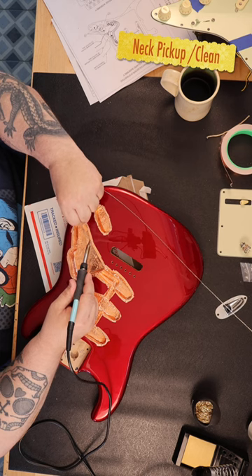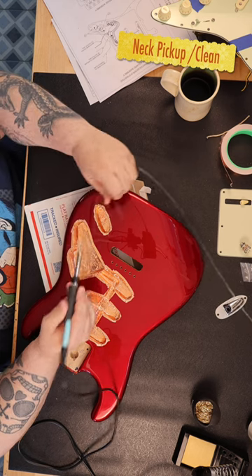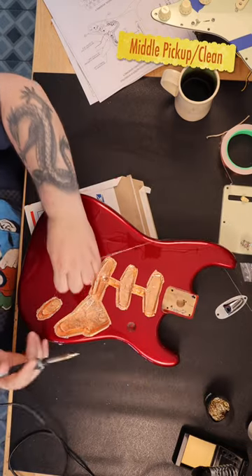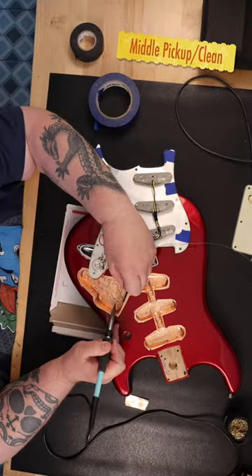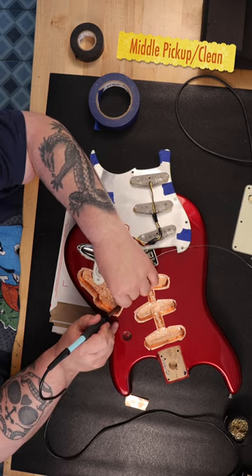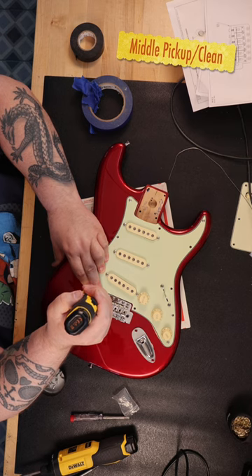The ground shield should touch the copper shielding. This is accomplished by having a small amount of the tape come up over the edges of the cavities, so when you put the pickguard on the guitar, the shield on the pickguard is up against the copper tape on the edges of the cavities. You should not have any gaps — you want a completely sealed enclosure.